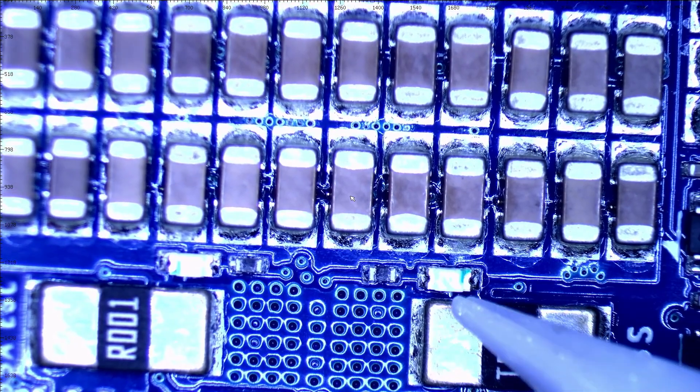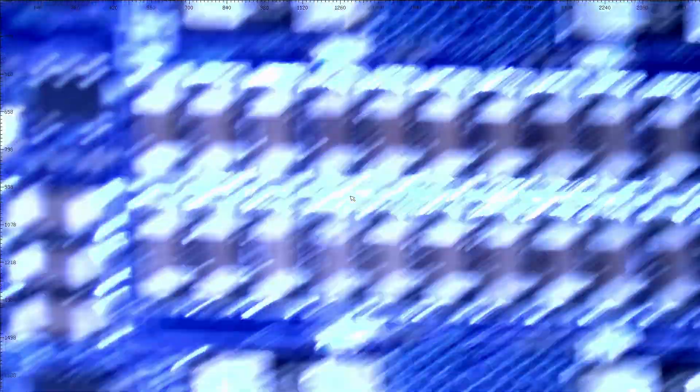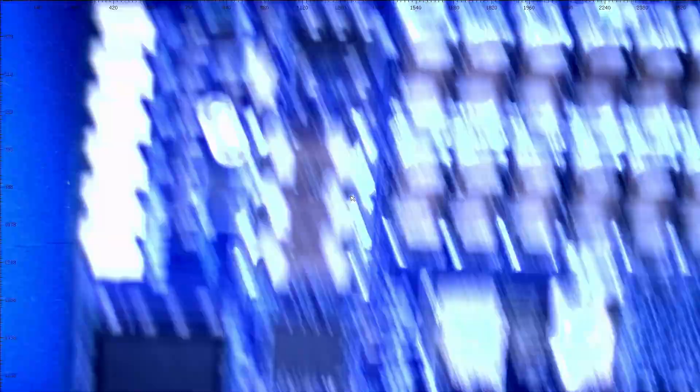There are your LEDs that let you know — 1, 2, 3, and 4. Those are the ones that just let you know that it's communicating. You'll see them flash blue, which I think is their usual color for that. So that's going to do it for the scope for our 65 amp FetTech ESC.